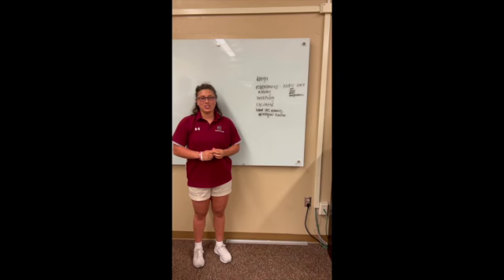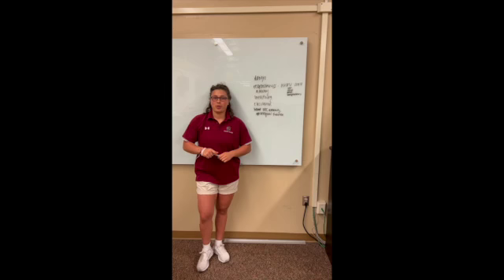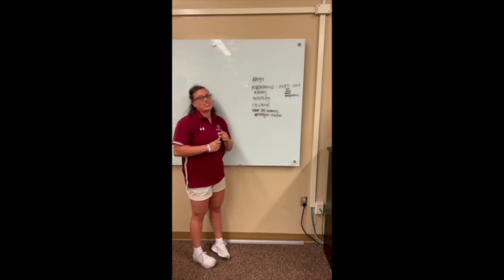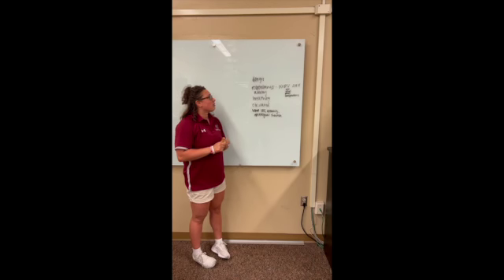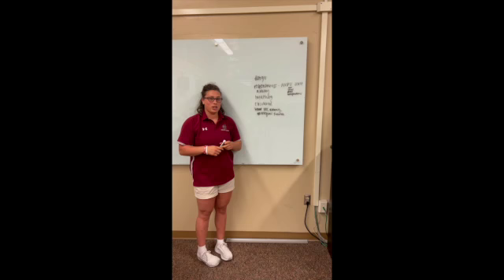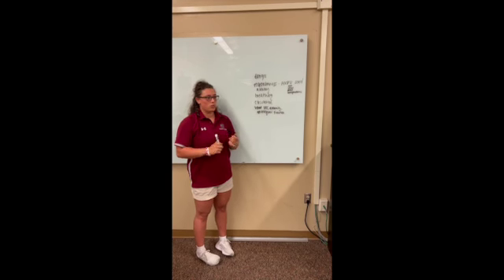The first thing that you're going to do when you approach the patient is go through your primary survey. You're going to check for danger and make sure the scene is safe. Next, you're going to check for patient responsiveness using your AVPU scale, which stands for alert, verbal, painful, or unresponsive.